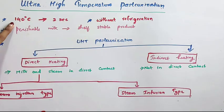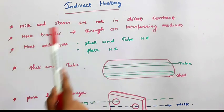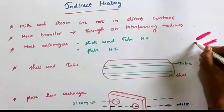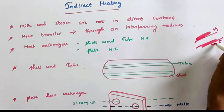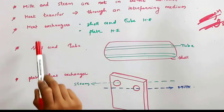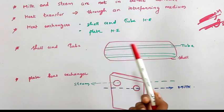Now we have completed direct heating and we are moving on to indirect heating. In indirect heating, milk and steam are not in direct contact. There is an interfering medium in between milk and steam. Heat is transferred from steam to the medium, and from the medium heat reaches the milk — there is no direct connection between milk and steam. Heat exchangers are normally used for indirect heating systems, for example a shell and tube heat exchanger or a plate heat exchanger.